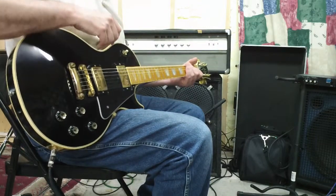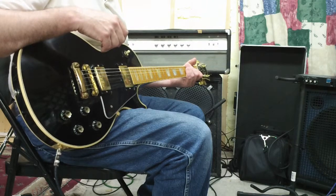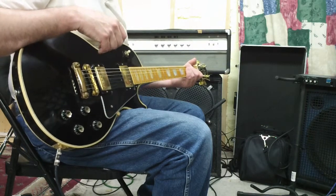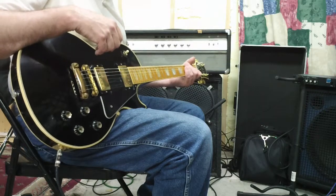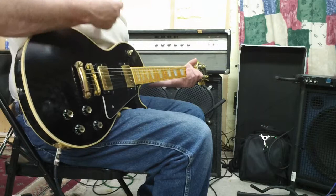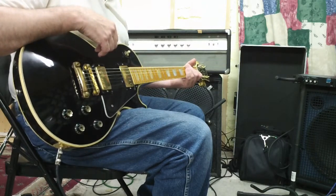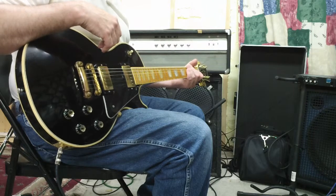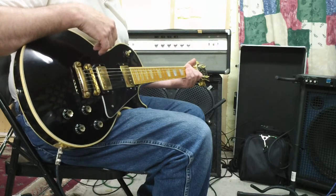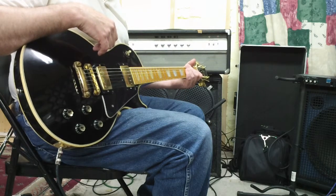This is a sound sampling of the Ampeg V4 before I rebuild the tone stack. It's a suggestion off of the Ampeg V4 forum that you can find at the subsection titled 'The Workshop' and the thread titled 'Tone Stack Upgrade' or modification.